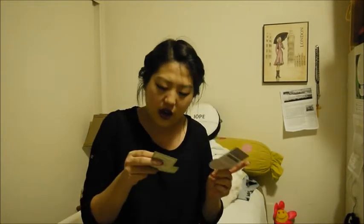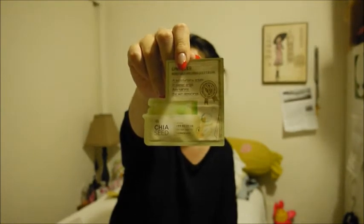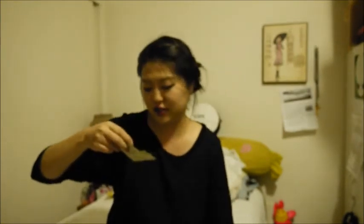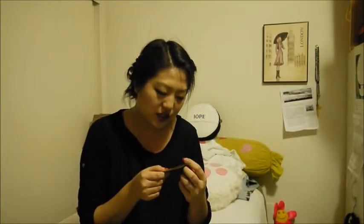Then I got a couple of samples — I actually got two. I got the Chia Seed Moisture Holding Seed Cream. This is actually the line that Susie from Miss A is doing the commercial for, so I'm excited to try this out because I really like Susie. And this is the Color Control CC Cream.